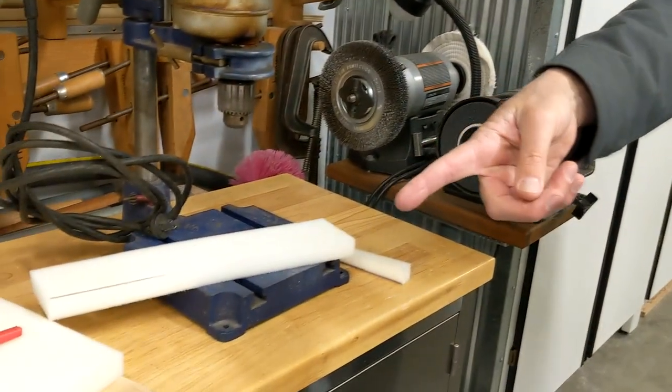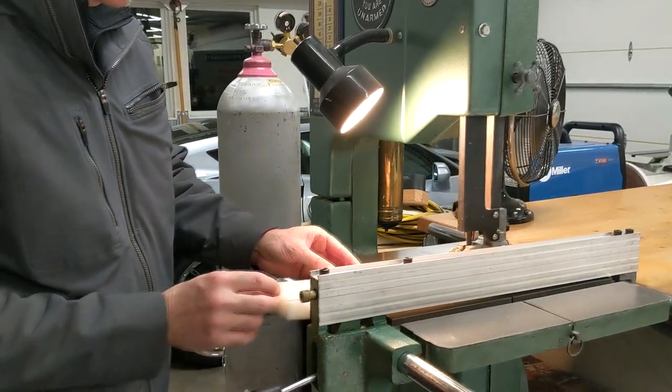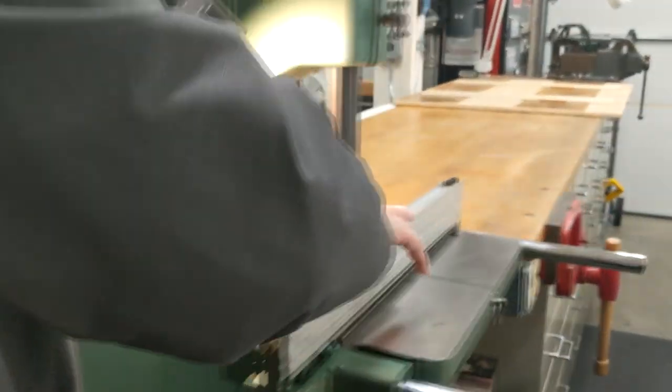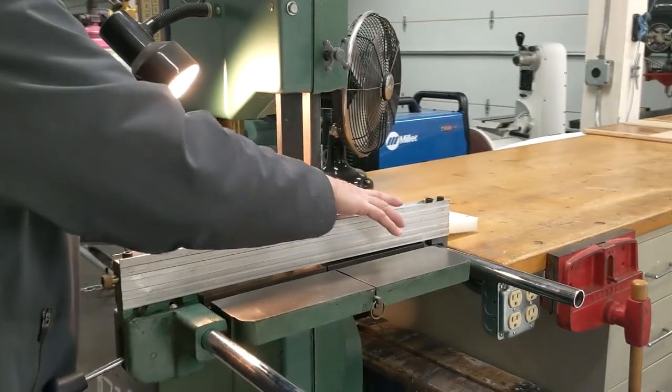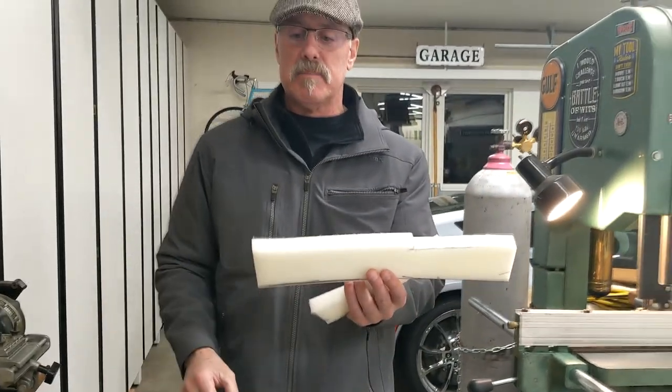I need to still fill the other side, so I'm using that piece again. Now I have the last little piece I needed.